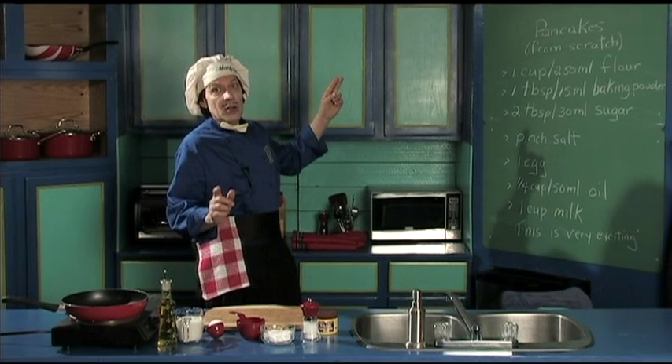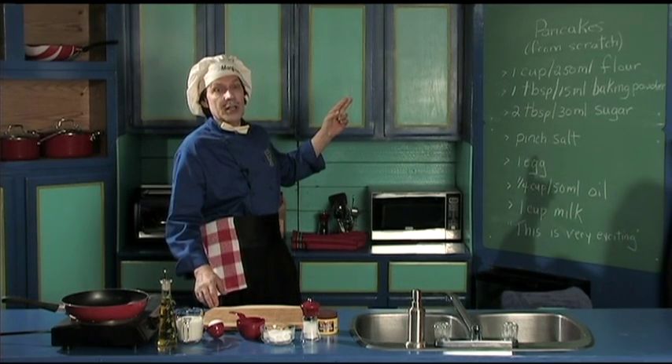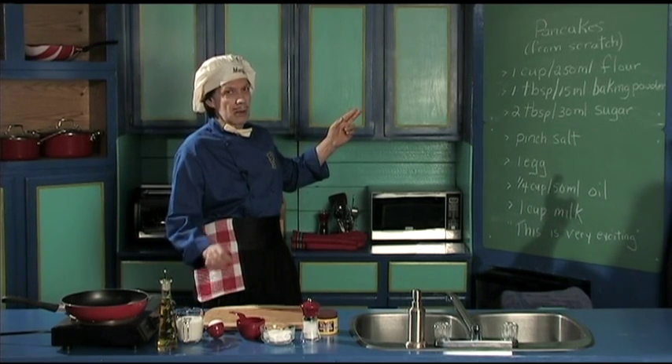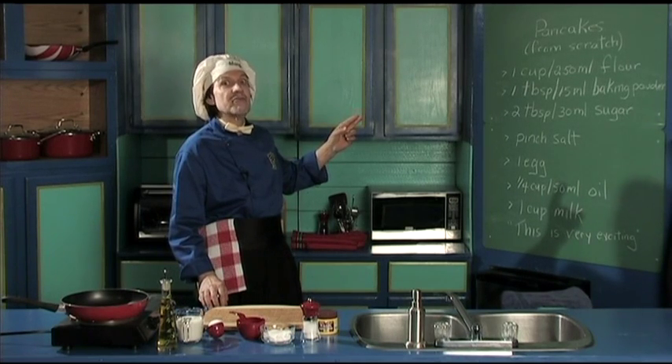For the ingredients — and by the way, we have had the request here at the Manfred kitchen to make the pancake not from the mix, but we're going to make it from scratch, right from the beginning. So this is very exciting.